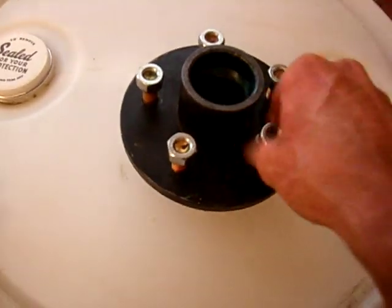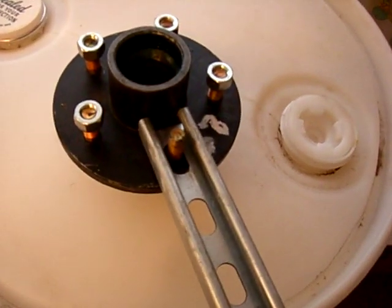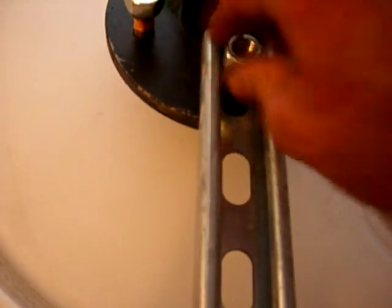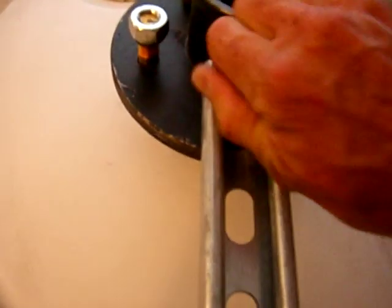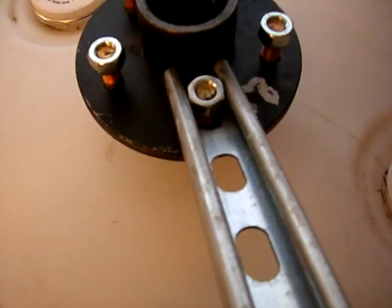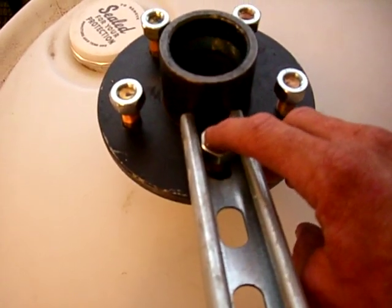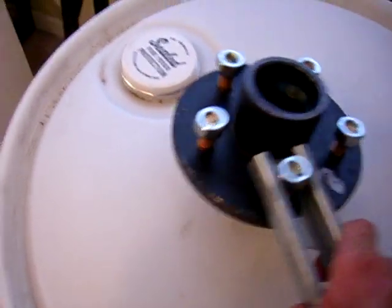I used some old scrap pieces of unistrut — you can use any material you want, but it worked well for my purpose since I could stick the bolt right back on. I angled it until the bolt touched right there, then welded it in two spots here and here, and welded the nut so it can't move. That gave me the angle to make this tripod, and it'll hold quite a bit of weight.